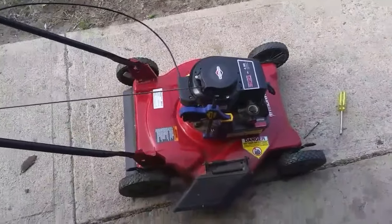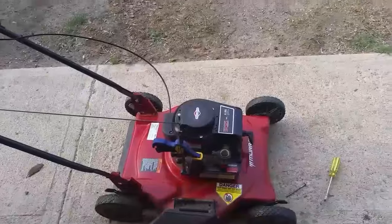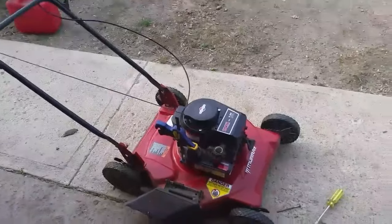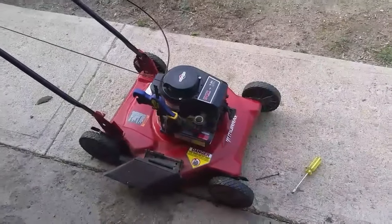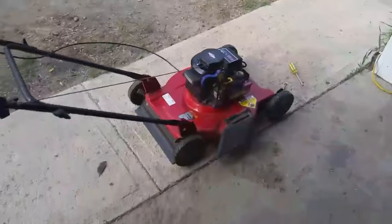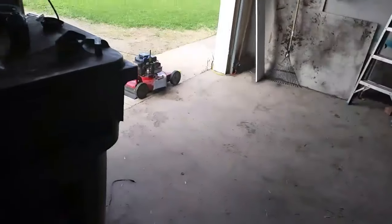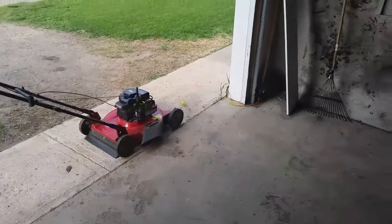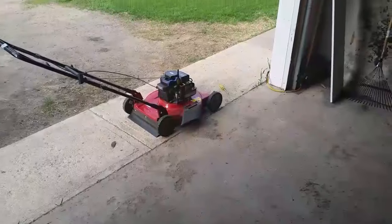Next we're gonna start this lawn mower up, and once we get her running we'll start dumping some Sea Foam right in there. From what I understand, we'll get some white smoke pouring out. While I was mowing the lawn with the Sea Foam in the gas, there were times under load when I hit tall grass where a little bit of white smoke would puff out — that's just the Sea Foam going through the system. So let's get this thing started and start adding some Sea Foam. We're just gonna pour a little bit out at a time a couple of times, then pour enough to stall the engine.